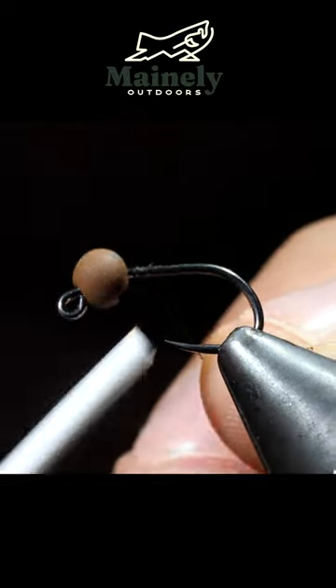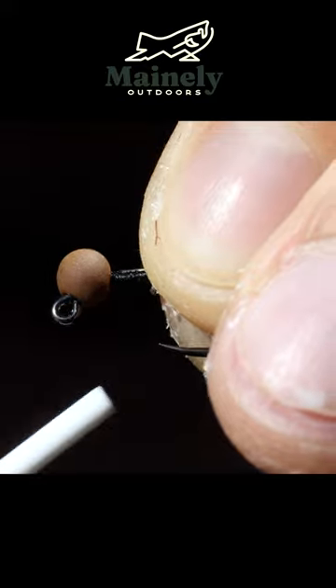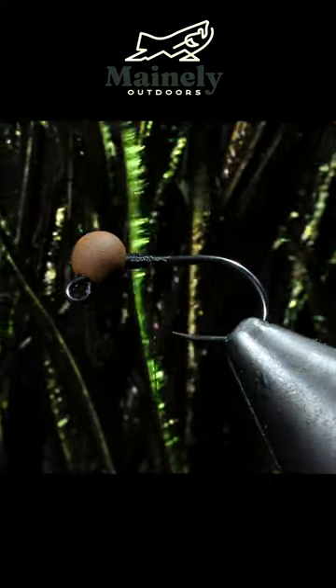Today we're going to be tying a natural quill midge. For starters, we're going to use some black thread, add some lead-free wire, helicopter that free, and grab some peacock hurl.